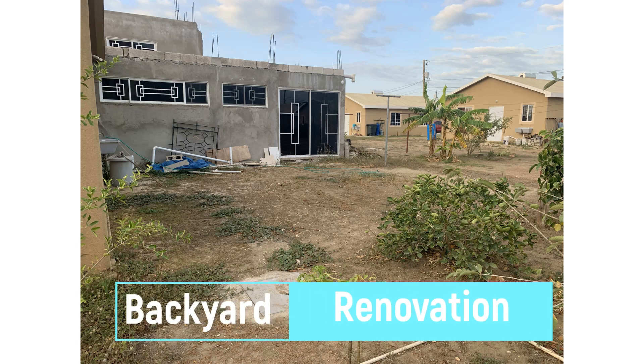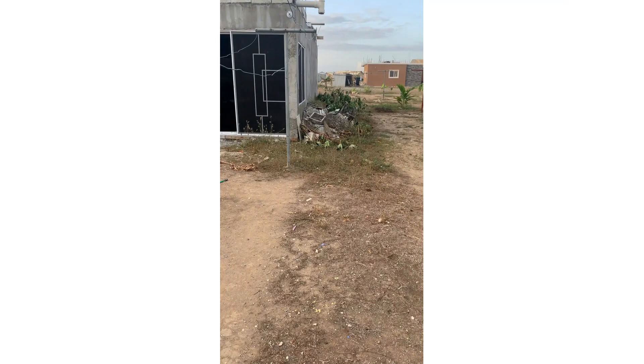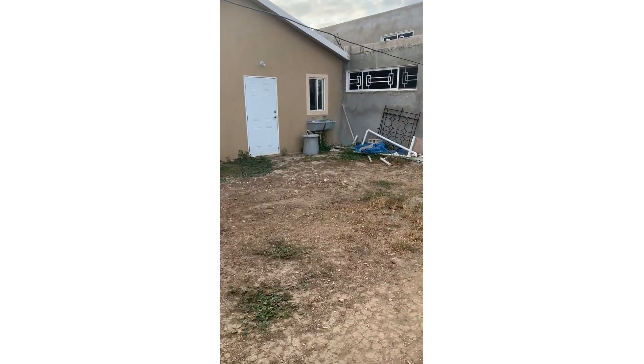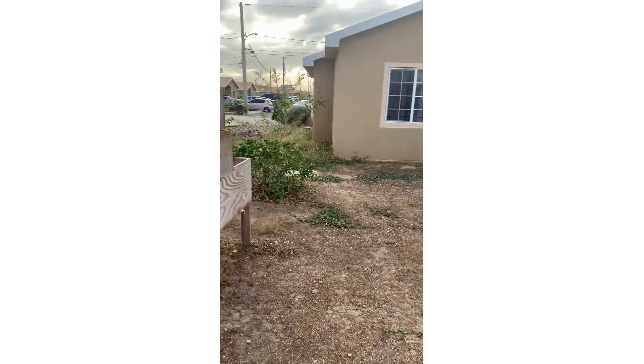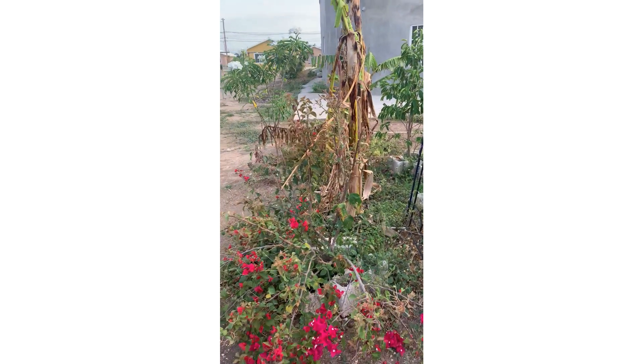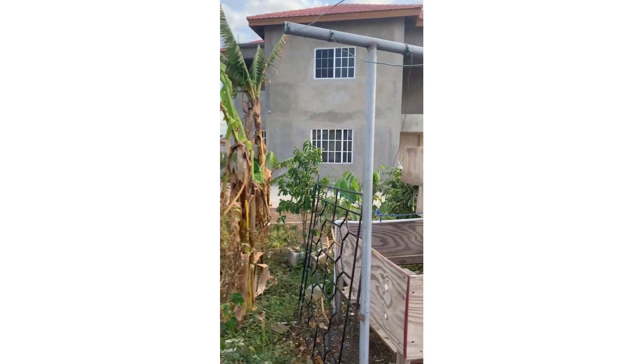Hey my people, so for my dream house build, the outside of the house is just as important as the inside. I've always wanted to redo my backyard, so in today's video I'm going to share with you my backyard renovation before and after, and where I am today.